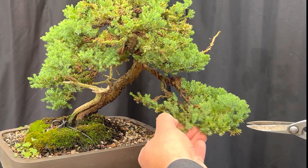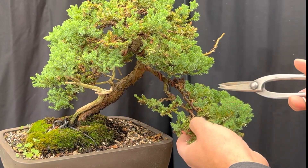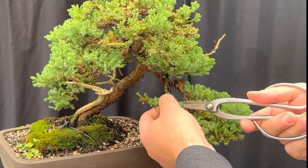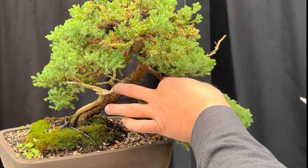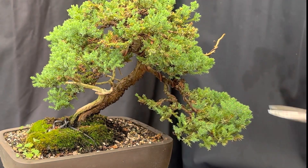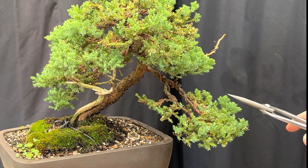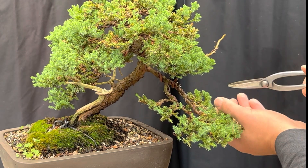I do look for crotch growth - that's where a little branch grows in between two main branches. I've got to look for those and get rid of them because they're not going to be any use. Also remove anything growing downwards - there aren't many on this tree because I took those off when I initially styled it. Please note I'm not doing a topiary style - I'm actually going in and cutting each individual branch that I want to get rid of, cutting right where the branchy bit is.